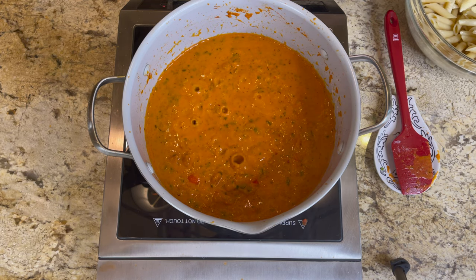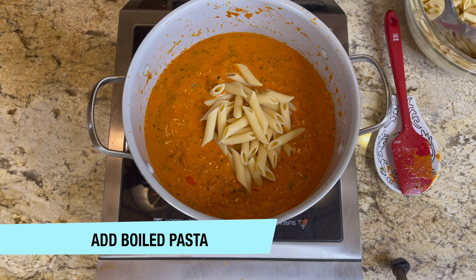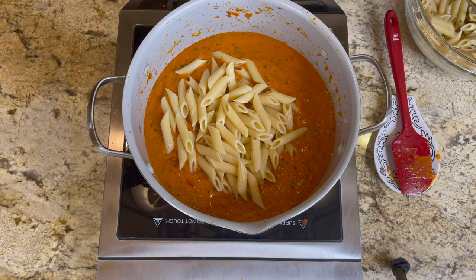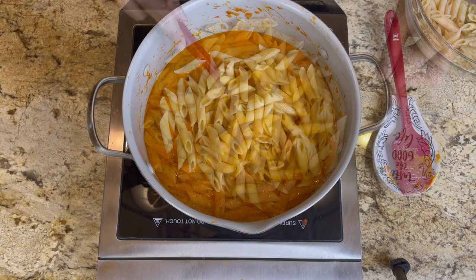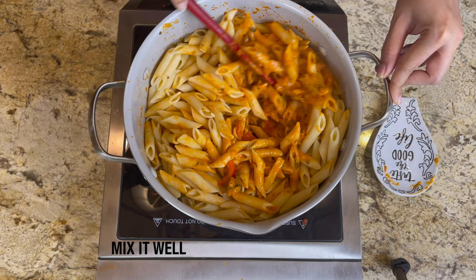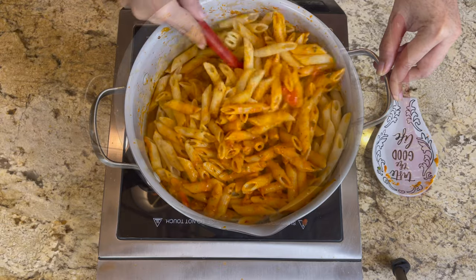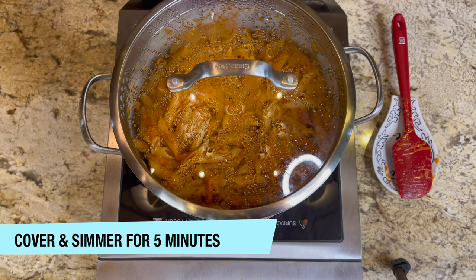Now add your pre-boiled pasta. I'm using penne, but you can use angel hair, spaghetti, fettuccine, or any pasta you like. Mix it all well, then cover and simmer for about five minutes.